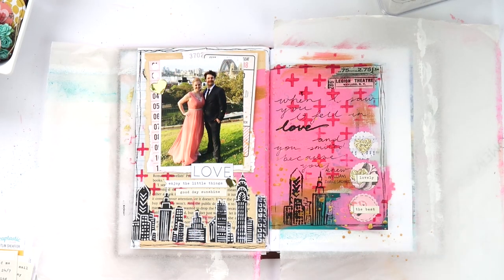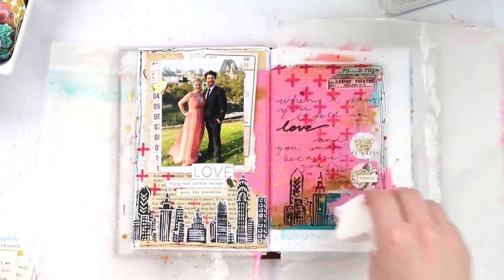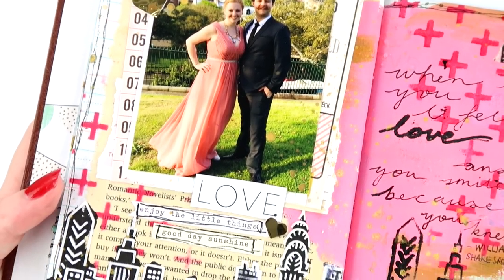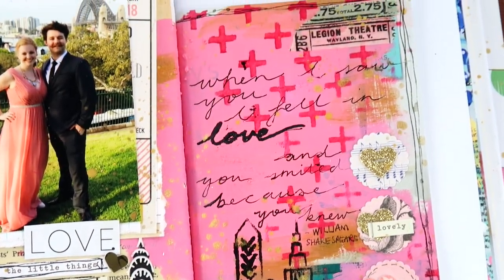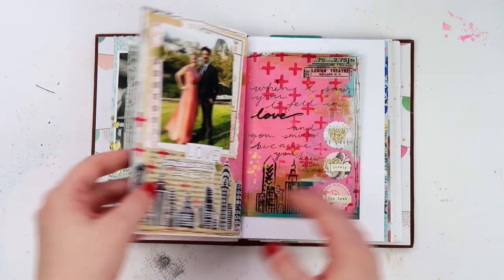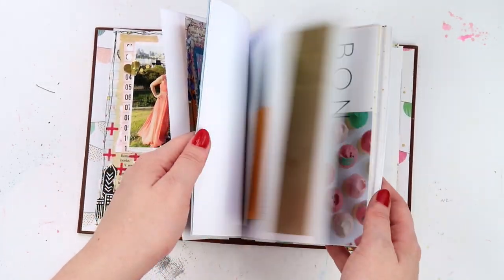I recently did a live stream over on my main channel Inky Quill, so if that's something you like, subscribe over there — that's where I do all my live streams. I always try to do a couple of project life pages, scrapbook layouts, as well as art journal pages. So head over there and subscribe if you'd like to see more. And I'm all done! Like I said, this junk journal is just a bit of fun — time to get messy and slap things together. I'll do a flip-through when it's eventually finished, but I still have lots of pages to fill. Thanks for watching, subscribe if you're new, thumbs up if you enjoyed, and I'll see you in the next video!